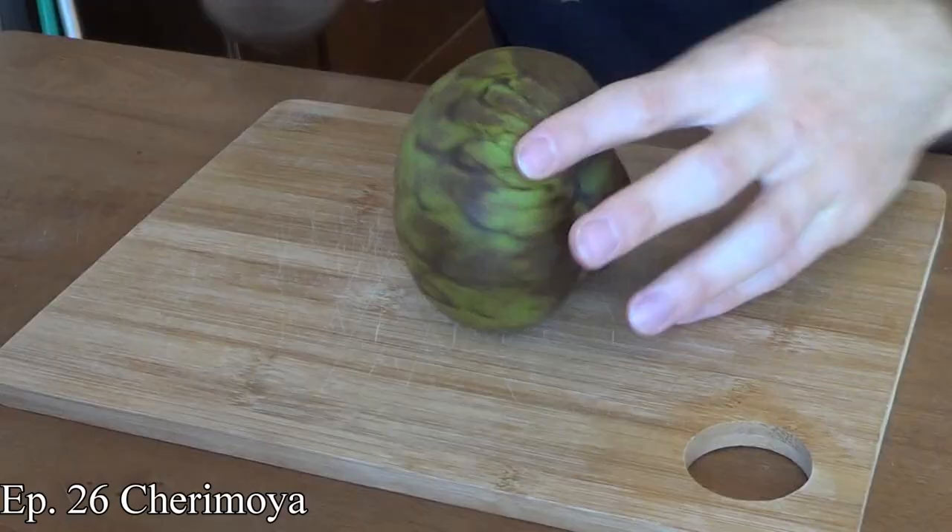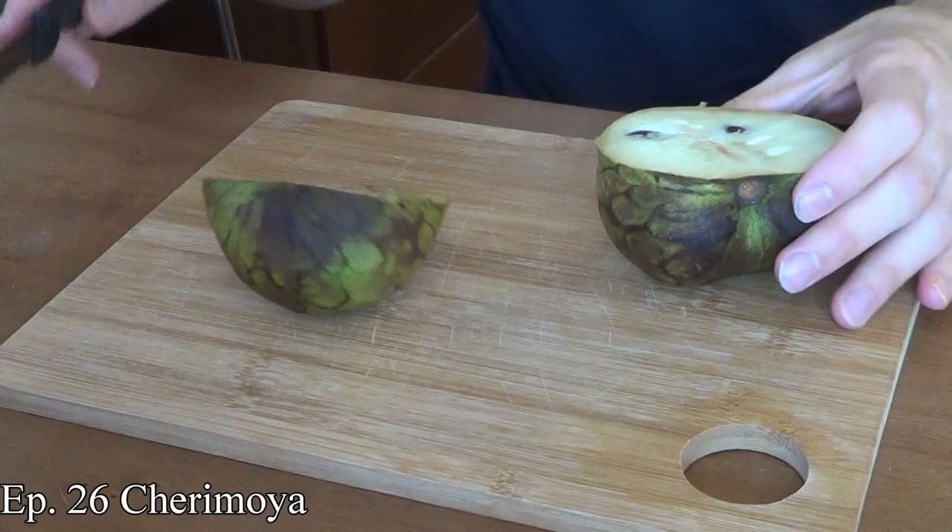Once you take them home, if you're waiting for them to ripen on your counter, you can also do the flick test. You just take one of those little scales and flick them off. If they flick off, that's how you can tell it's ready. That is something you can't do with related species like the cherimoya, the atemoya, or the soursop.